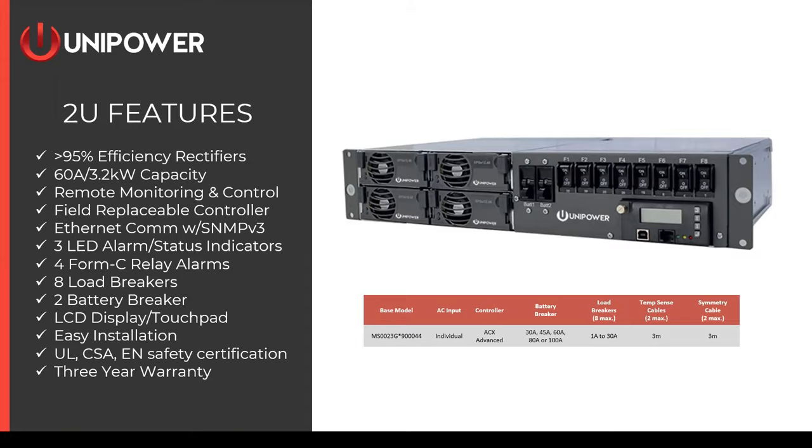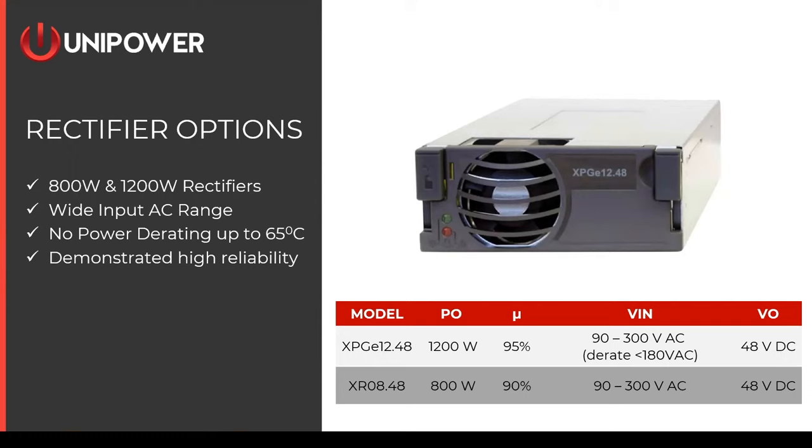In the Espiro system, you have a choice of two rectifiers: a 1,200-watt or an 800-watt rectifier. The 1,200-watt rectifier is 95% efficient with a wide AC voltage range of 90 to 300 volts. At 180 volts and below, it will derate on a linear curve, which can be plotted for your specific input voltage. It operates with no derating up to 65 degrees C. The 800-watt module is about 90% efficient but does not derate with AC input voltage, making it a better choice when input voltage is consistently below 180 volts and full output is required.